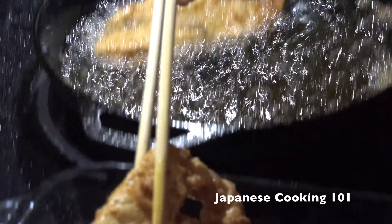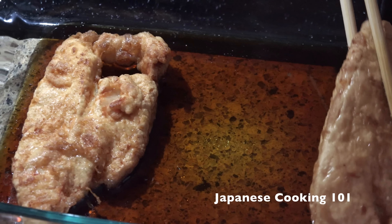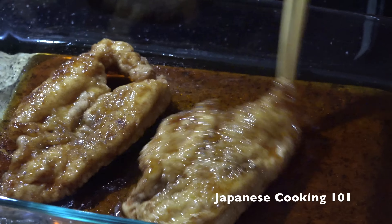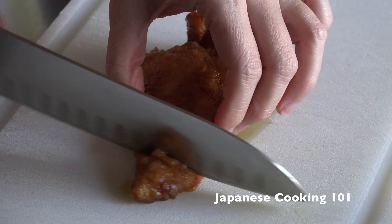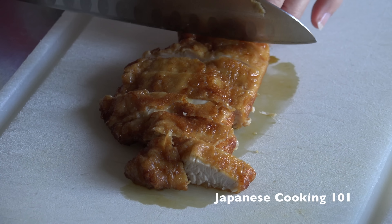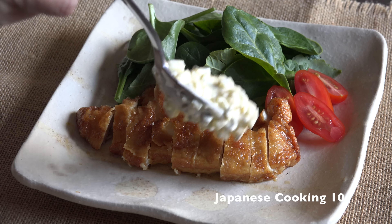Once it's cooked, dip the fried chicken immediately in the vinegar sauce to cover both sides. Cut the chicken into bite-sized pieces or slices and serve with the tartar sauce.